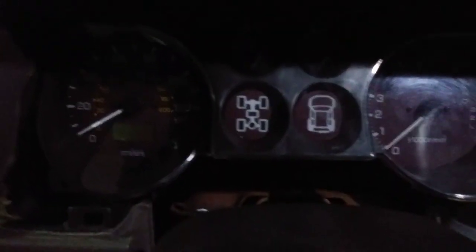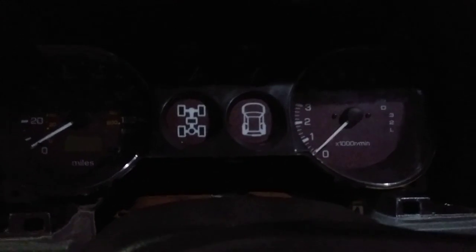All right, moment of truth before I put the bezel back around it. I don't think I pushed it all the way in. All right, moment of truth — take two.